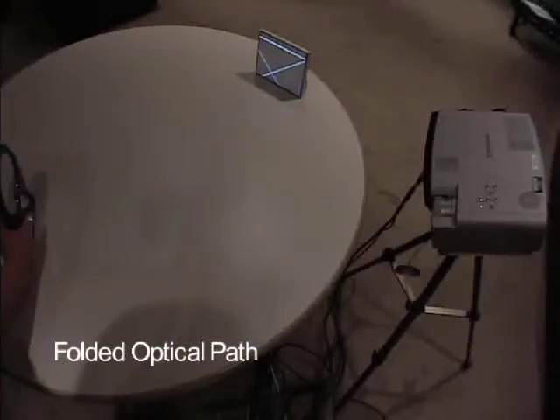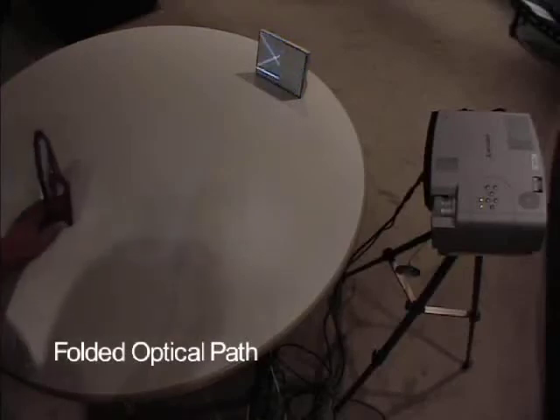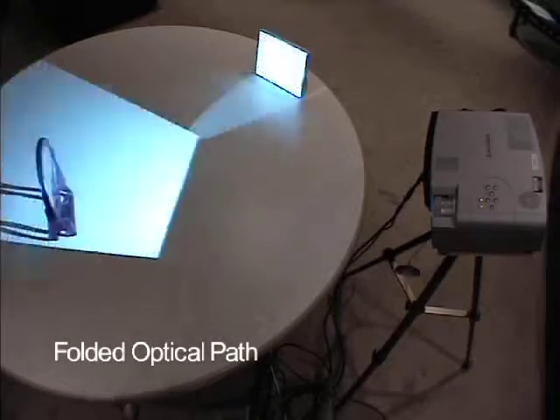We can also fold the optical path using a mirror with no effect on the calibration process. The image will be automatically reversed since the orientation of the image is determined by the screen and not the projector.